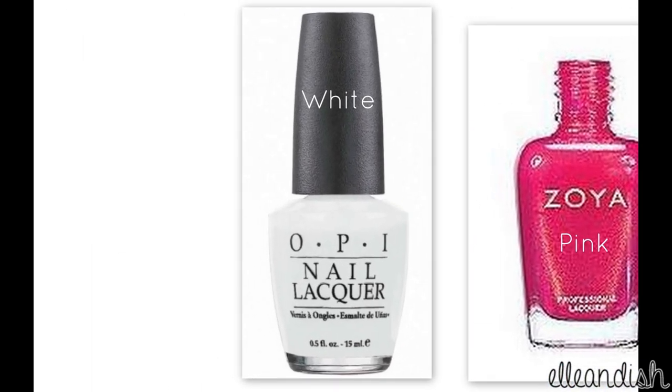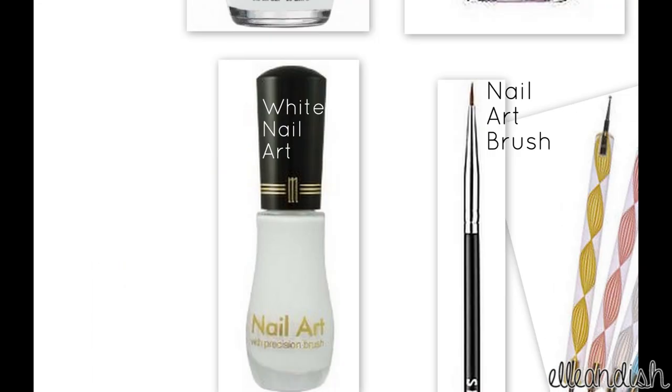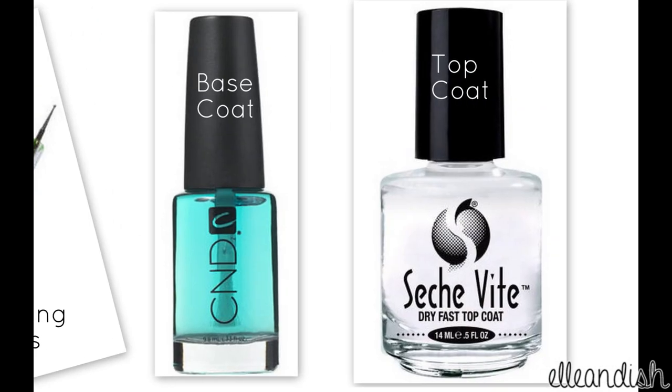You will need white as your base color. The main colors you will need are pink, purple, green and blue. A white striper, a nail art brush and dotting tools, and your favorite base and top coat.